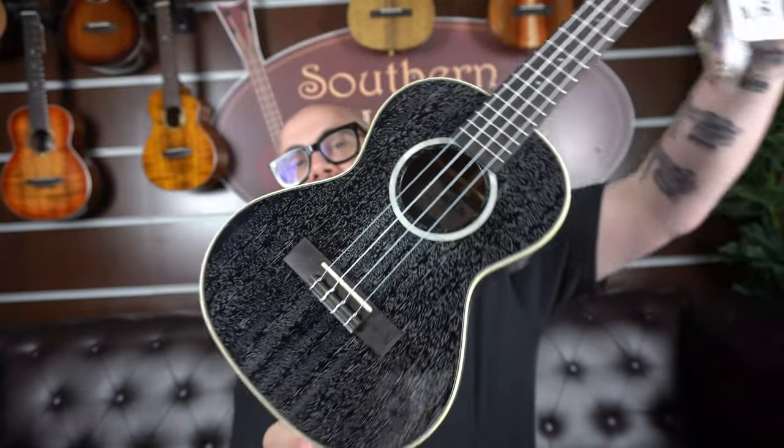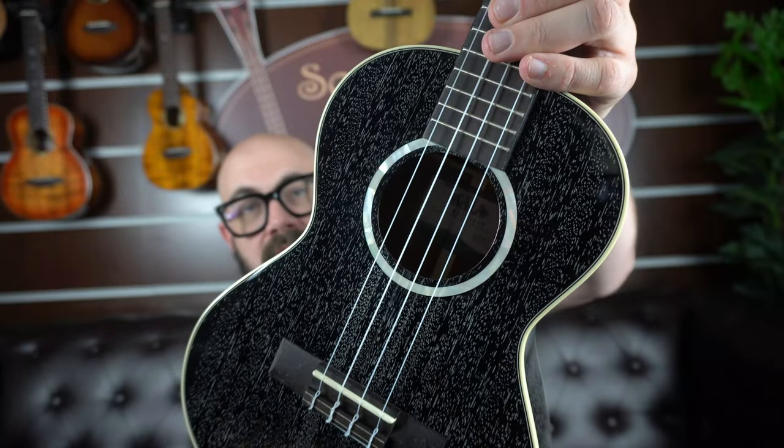The last uke we're going to look at today is a personal favourite of mine. This is the Kala KASDHT. The SDHT stands for Salt Dog Hair Tenor — this ukulele has a salt and pepper finish, a dog hair finish, and it's a tenor. The wood is mahogany; the uke is all solid mahogany top, back and sides. You have cream binding on the front and back and a simple white mother of pearl rosette.